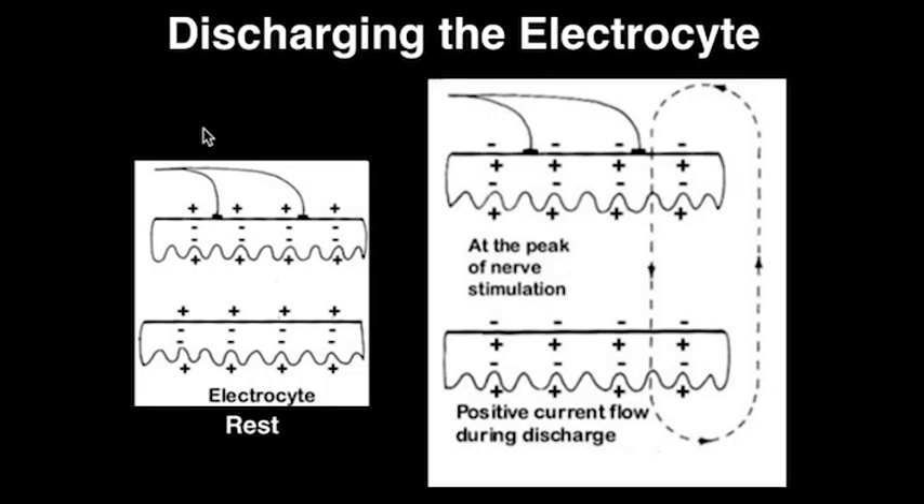The second phase is called discharging the electrocyte. These are the same two electrocytes seen in the previous picture. Each of these electrocytes is innervated by neurons which are acetylcholinergic in nature, meaning that when activated, they release acetylcholine to the electrocyte. These acetylcholinergic neurons stem from a pacemaker nucleus, which can become activated either when the electric ray senses danger or the presence of prey.